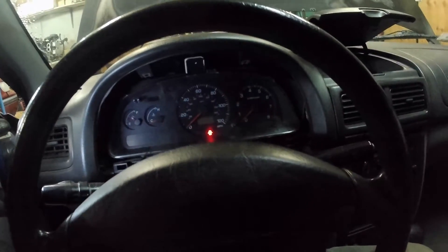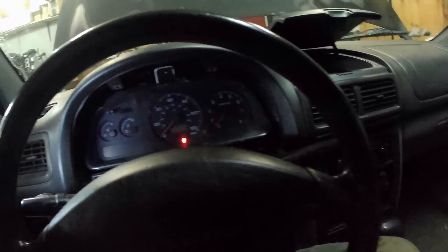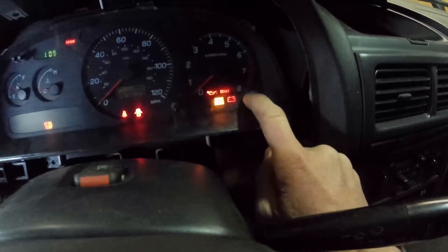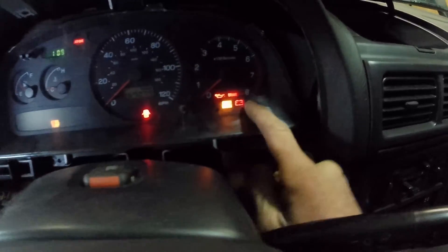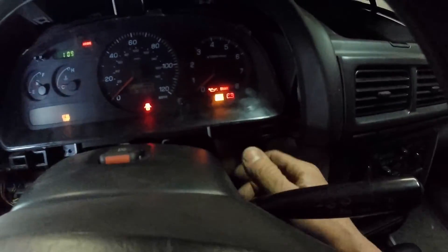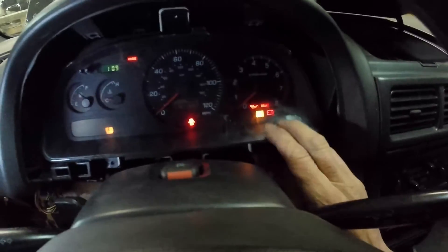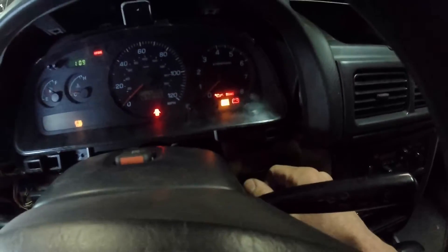If your car is not charging and you replace the alternator and still don't know what's going on, one thing to check would be to make sure when you turn your key to on that your battery indicator light comes on. If your alternator is not charging and that light does not come on, that little bulb in there is actually very important to making the charging system work. The field current that actually gets the alternator to start charging passes through that little bulb.